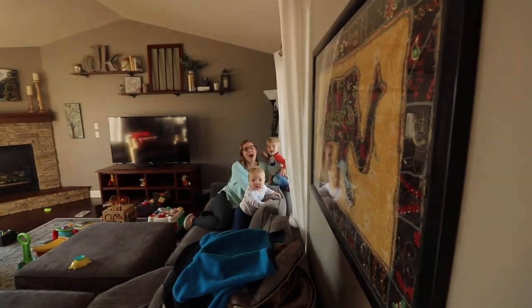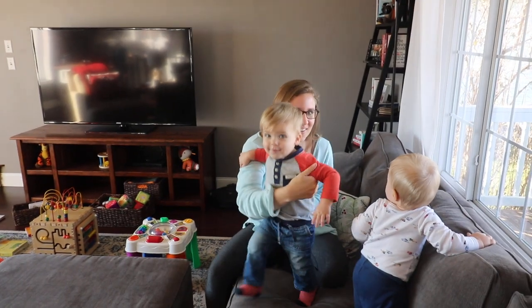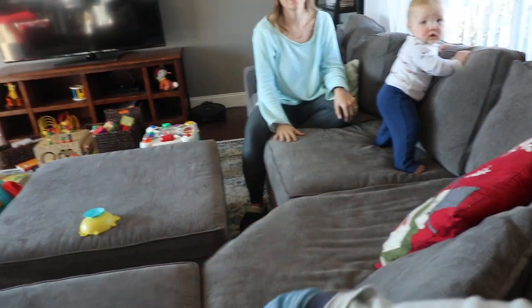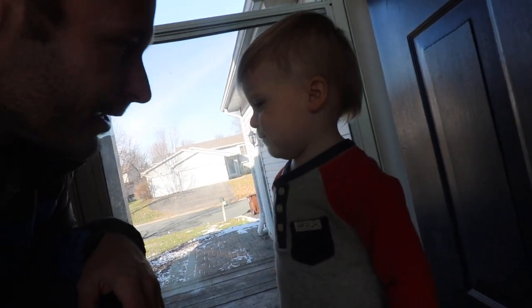We just got to my sister's house — we're going in to pick up Ryder. Hey, buddy. Who's that dog barking? That's a crazy dog. Hey Ryder, come on down. Come here. You trying to climb up that? Hi buddy. You ready to go home? We got the little guy and now we're headed home.